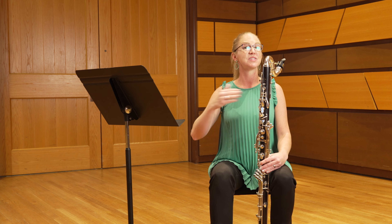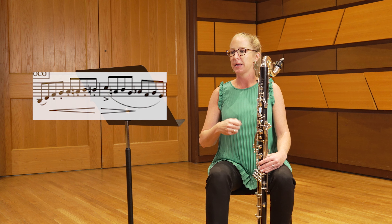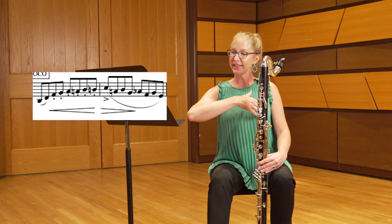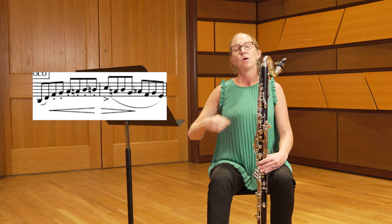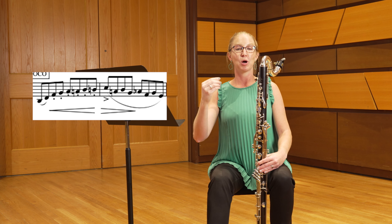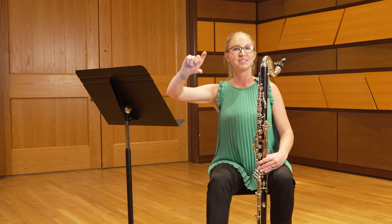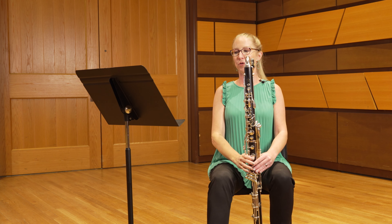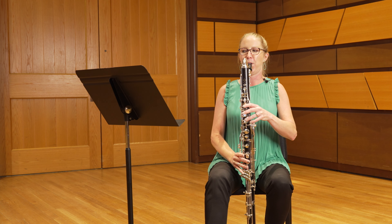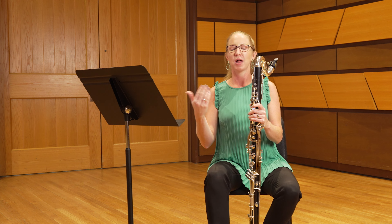Every time we have a staccato scalar passage, we want to lead that passage to the downbeat of the next measure. A great example is in measure 13 — when we have those staccato markings at the end of measure 13 going into the downbeat of 14, we want to lead those staccatos all the way to that downbeat and give some time to really mark it as an arrival point. Push through your staccatos and really land on the downbeat of the measures following each of those staccato markings.